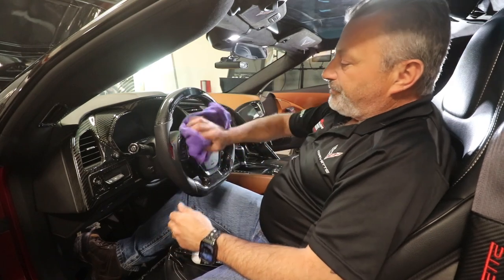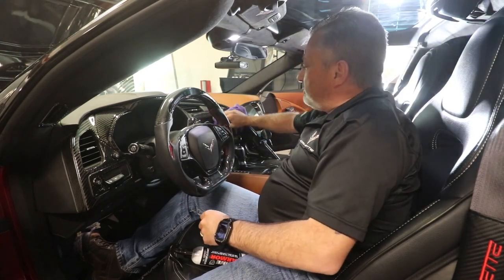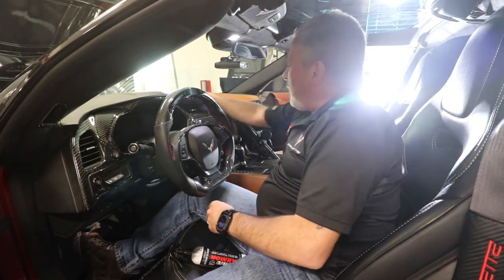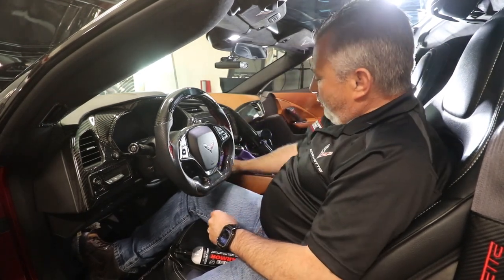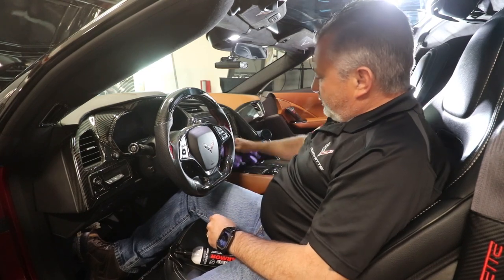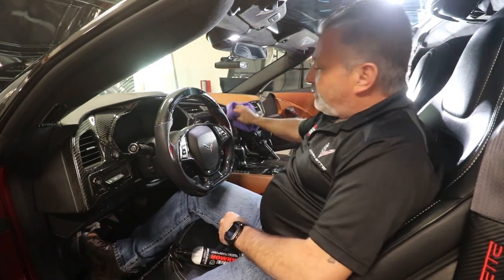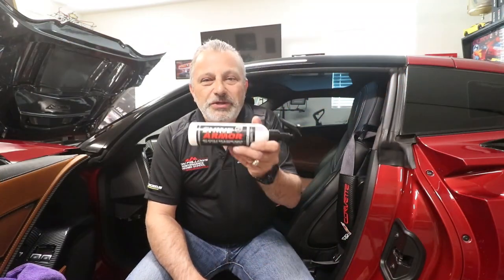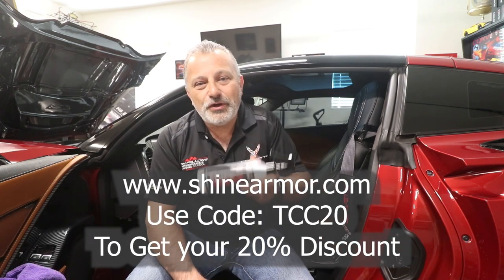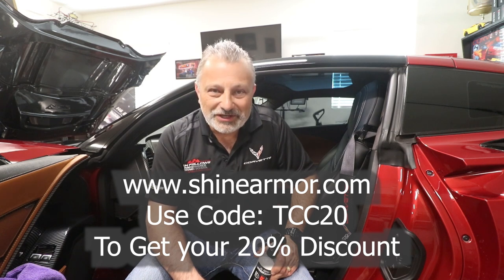You can wipe it on your steering wheel — just be careful you don't want to make it too slick — but it works really good when it's on your towel. It's just dusting really, really nicely and gets rid of all the dust in the car. It looks good, smells good, makes it look new. If you guys want to get some of this awesome product, go to shinearmor.com and use the code TCC20 to get your 20% discount. Thanks for watching, we'll talk to you later.